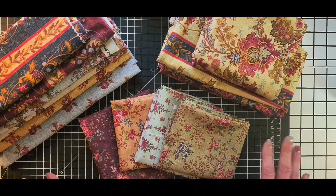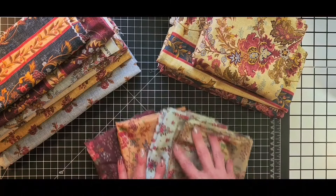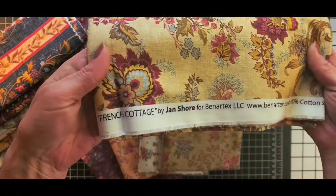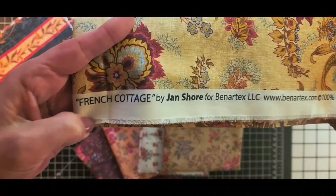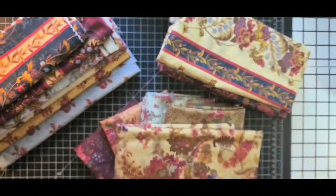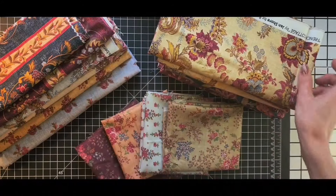And I said, you know what, I have the perfect fabric that I've been waiting for to make something with. Some of you guys may know Jan Schor. She is a friend of ours here at Vintage Style by Jo. These are a part of her French Cottage design — she designs fabric for Banartex and also has her own site which I will list.